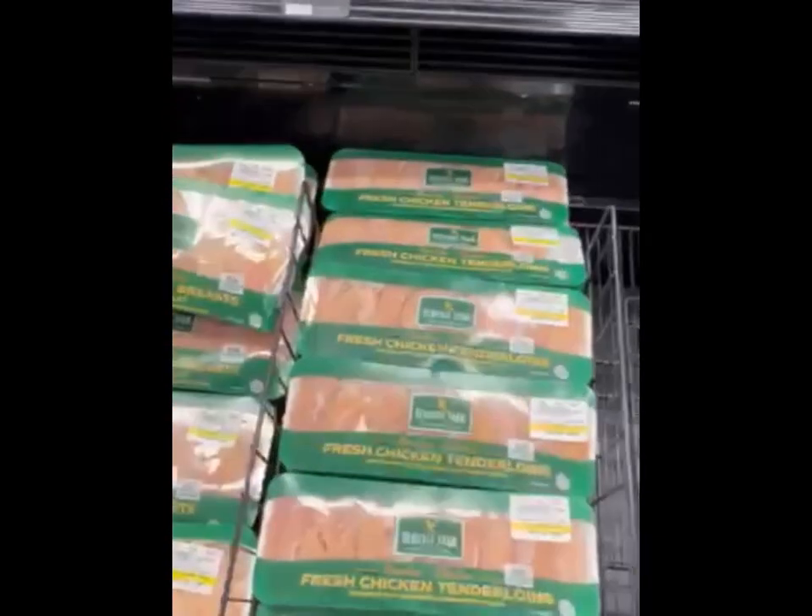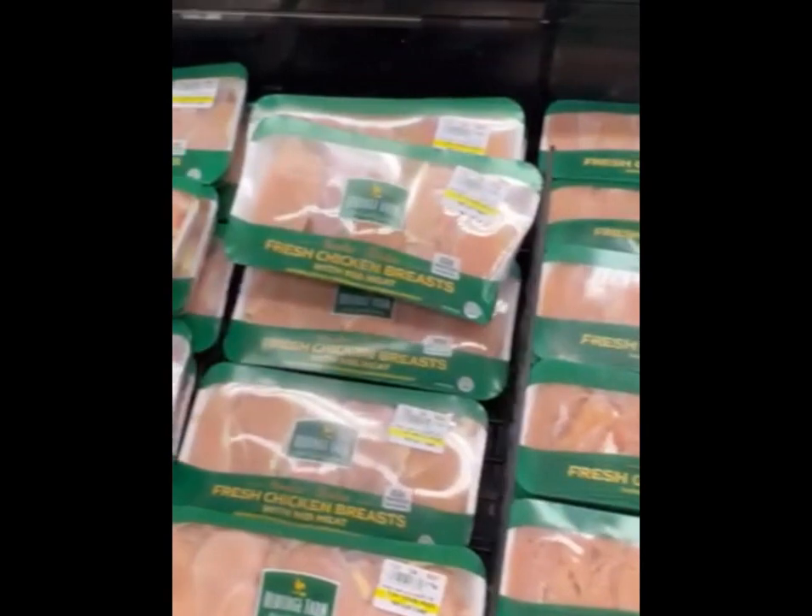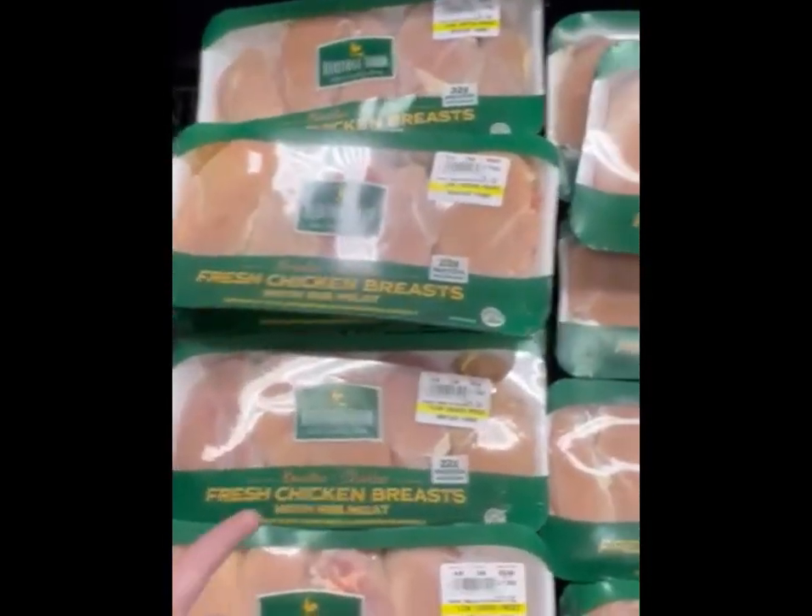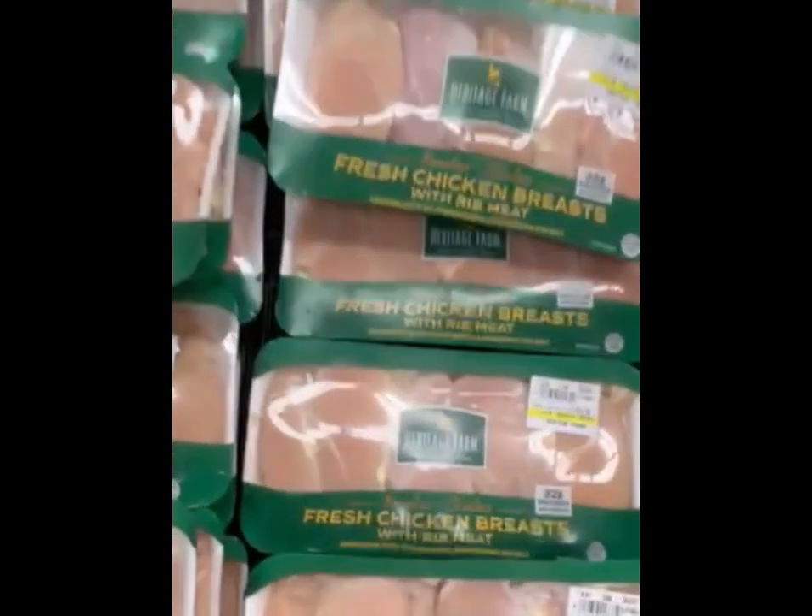Chicken breasts and pieces should be pink in color, never gray or transparent. The chicken's fat should be yellow or white, and if it looks gray or pale, it's a sign the meat has been on the shelves for a while.